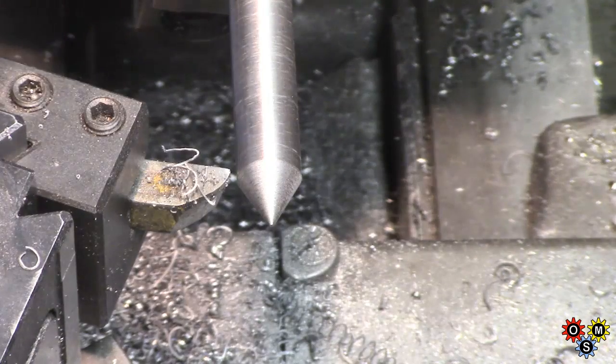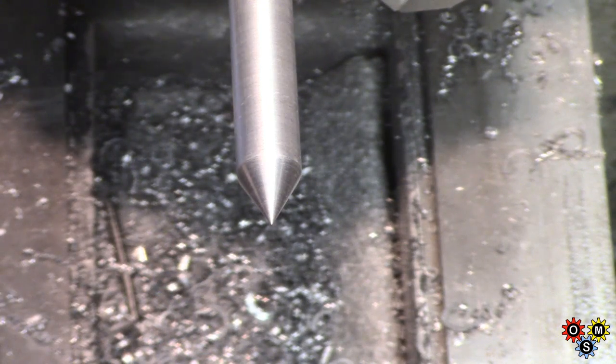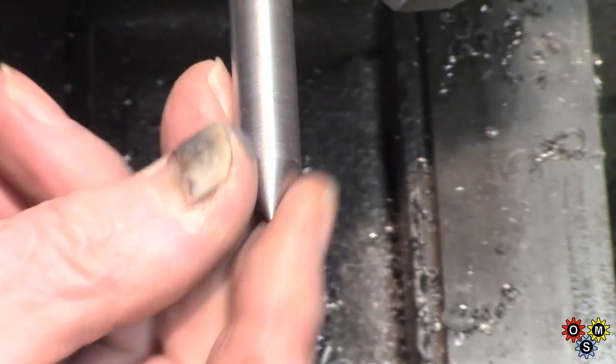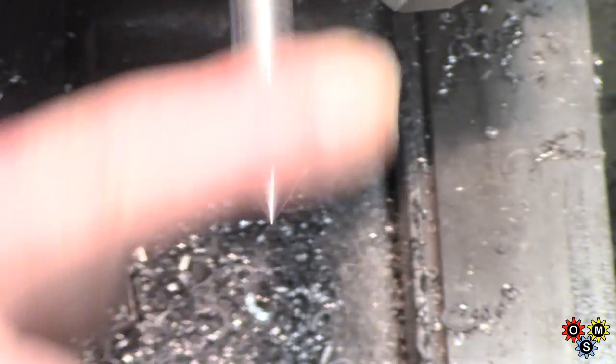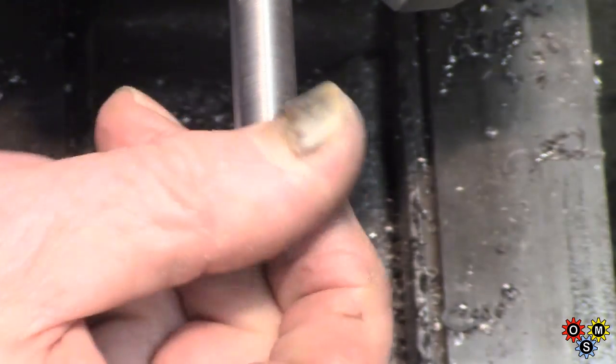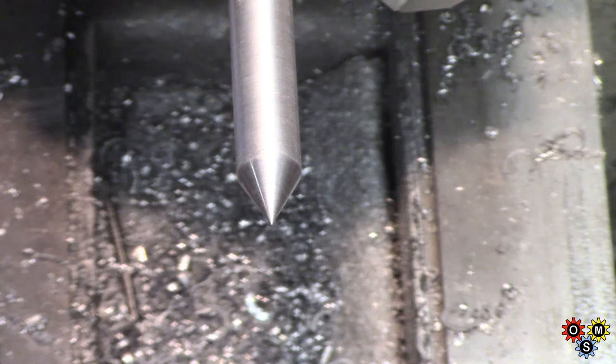That's almost close enough. I'll just get a little bit more point because I might be using this for positioning things. I've given this a bit of a polish — could do with a bit more, but I think that'll do for now. I'm going to try and just give this end a little bit of treatment.